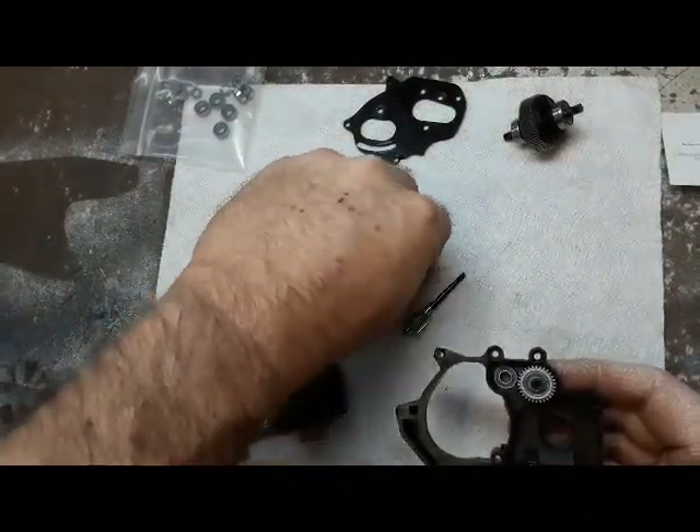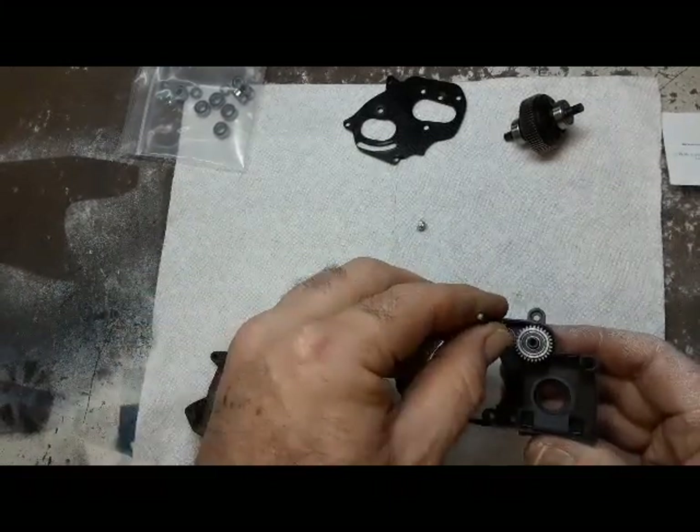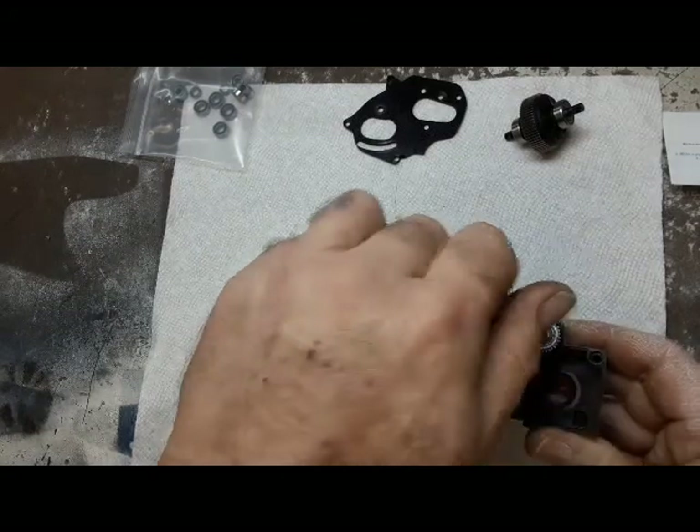So we'll take that other shim, lay that bed in there, use the tip to guide it in. Look at that.